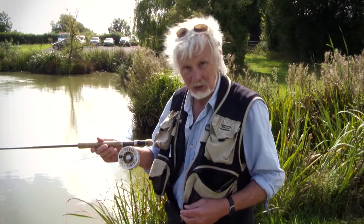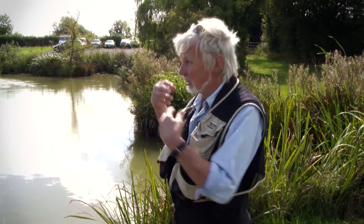So I'll put this rod down — you can see the range I've reached with the conventional weight forward fly line — and I'm now going to use a longer belly line and you'll see how much further it can go.